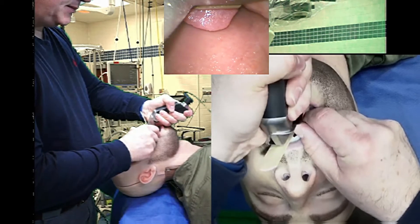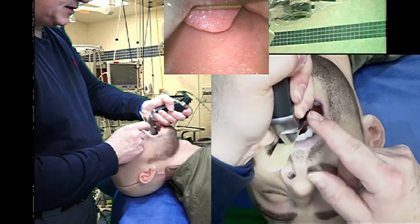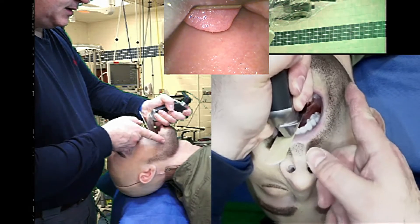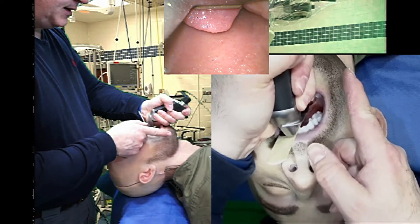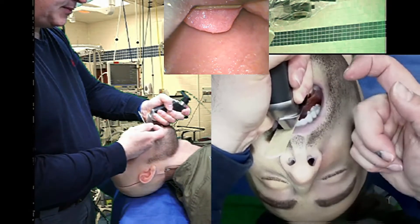I'm going to come around the base of the tongue. You can see the tip of the epiglottis on video laryngoscopy. For me to get the tip of this laryngoscope blade a little bit more anteriorly and a little bit more into the vallecula, I'm going to do the salad pinch.